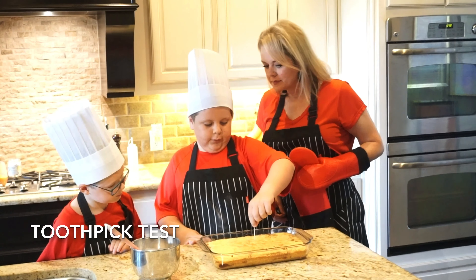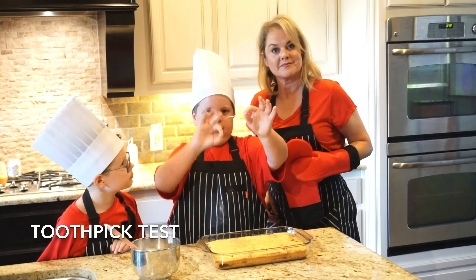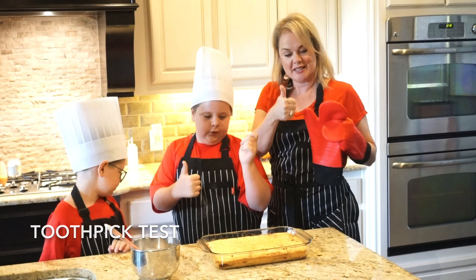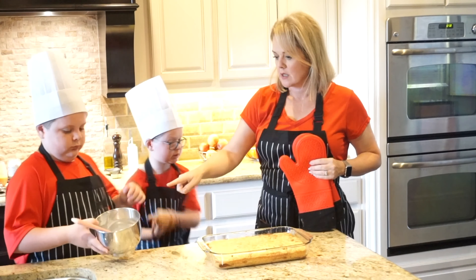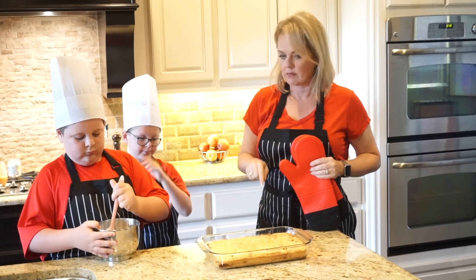We'll get to about the middle — stick it in. If you pull it out and it's clean, there's nothing on it, it sure looks good. While it's hot, please be careful. Take the icing that you've made and drizzle it over the top.